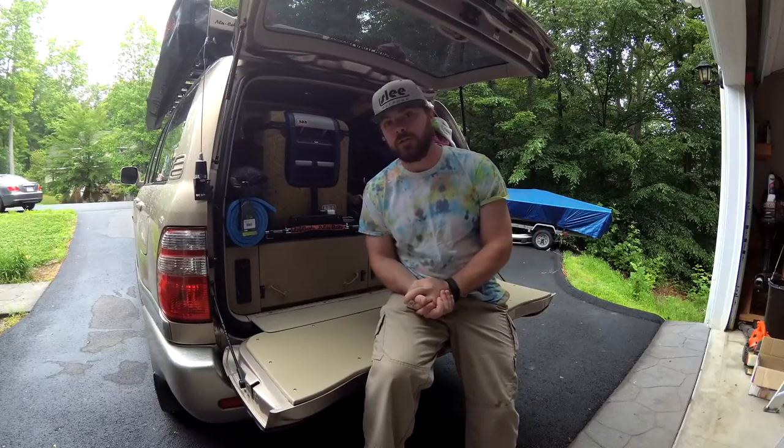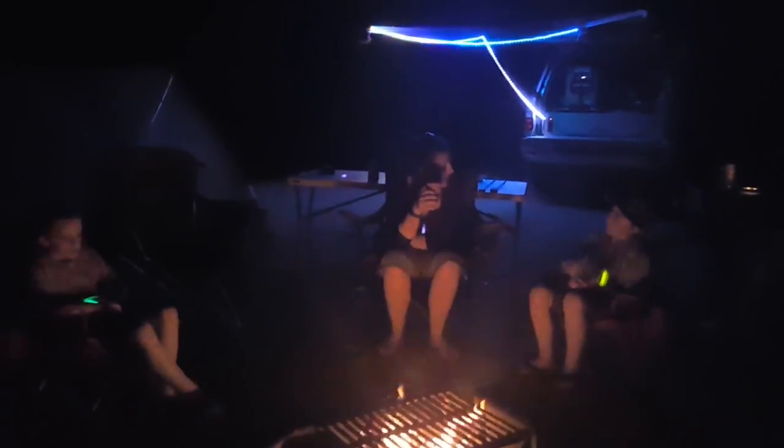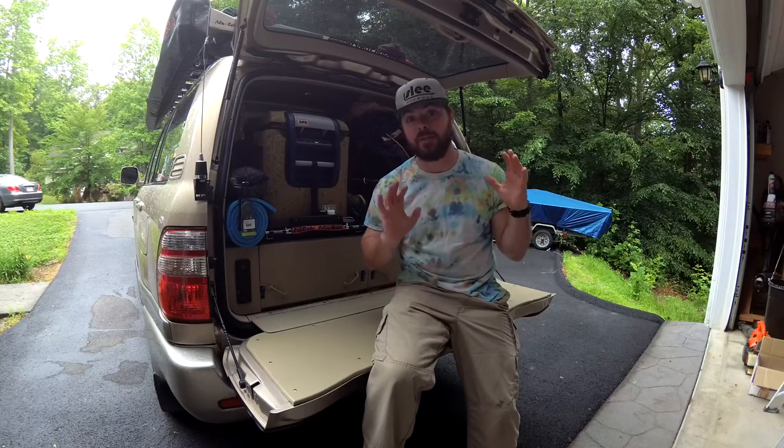Hey, what's up guys, it's Chuck from Brady Adventures. I just got back from an eight-day trip with the family where we were camping out of the Land Cruiser. We did some off-roading, and we camped in some established campgrounds as well as some really wild out-there campgrounds.